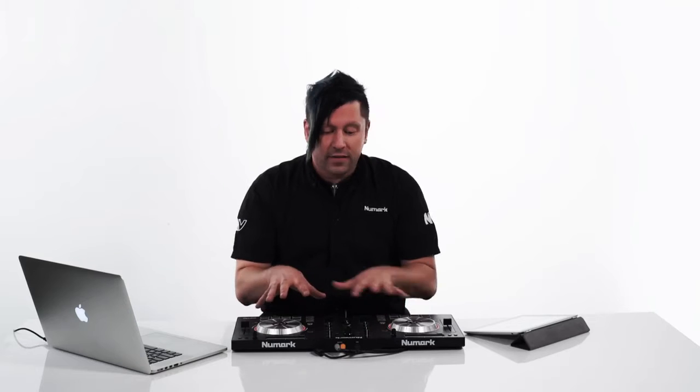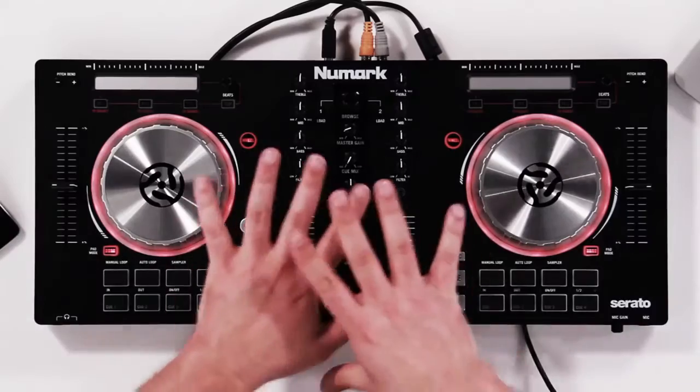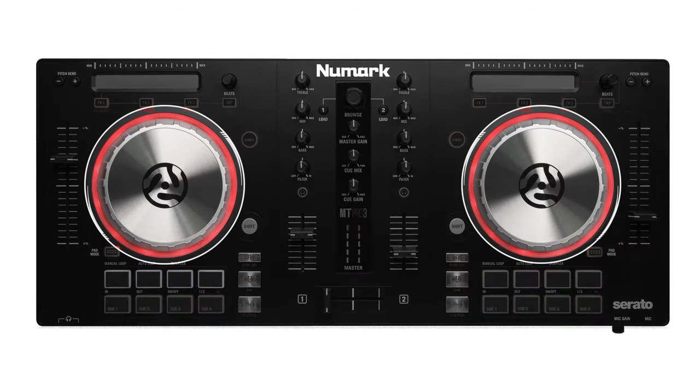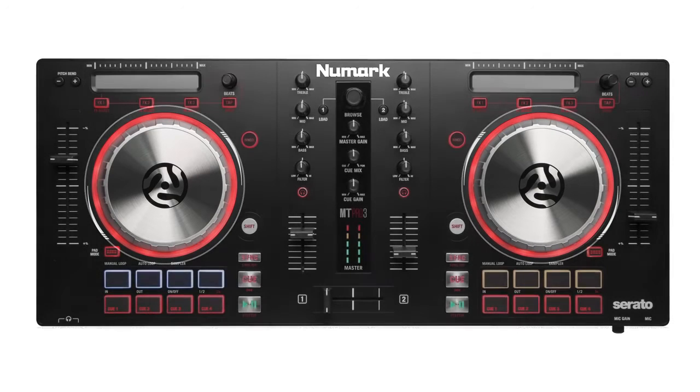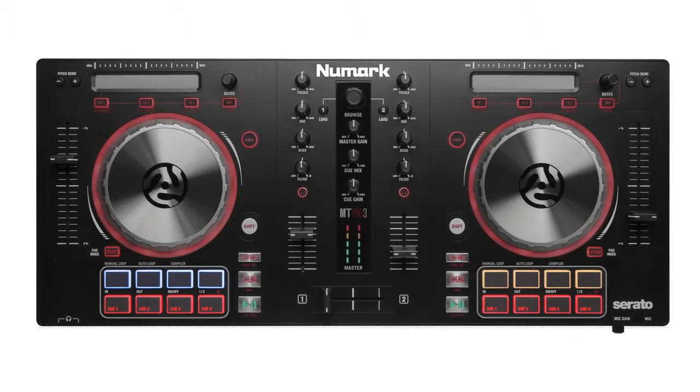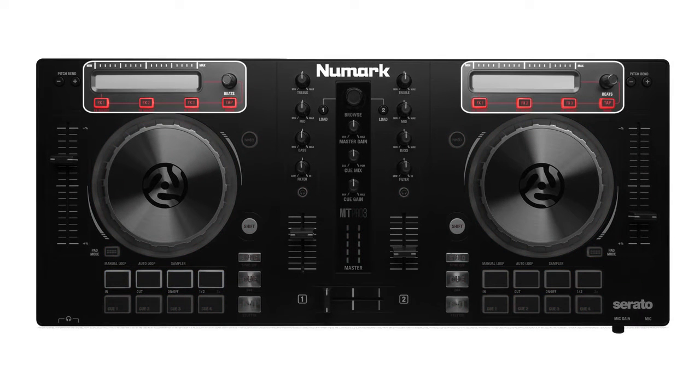The Mixtrack Pro 3 has a lot of new features added from the Mixtrack Pro 2. It has an all-new sleek black design that looks really nice. We also have a couple of brand new metal platters with LED rings around the top. The pads have been moved from the top of the unit to the bottom, so you can avoid unwanted platter hits. We also added strip search so you can search tracks or tweak effects on the fly.